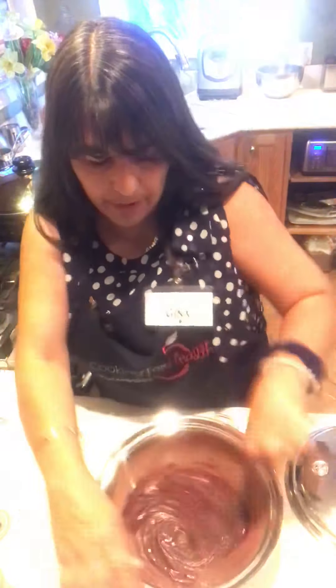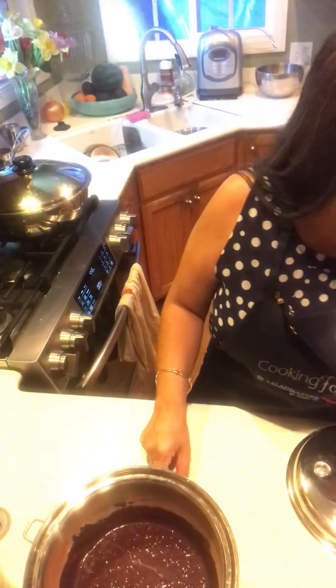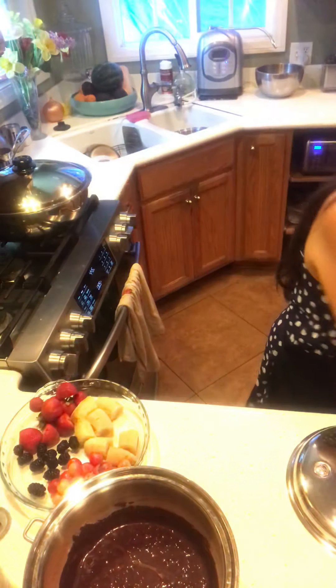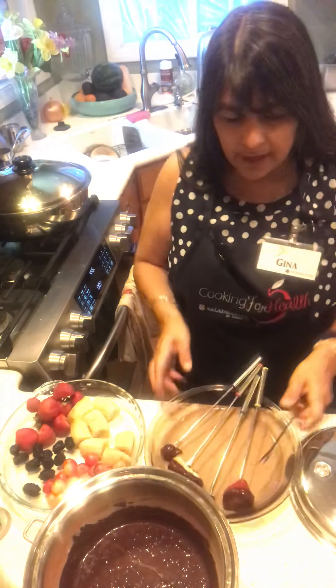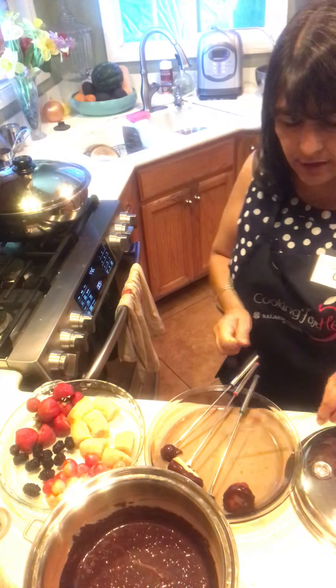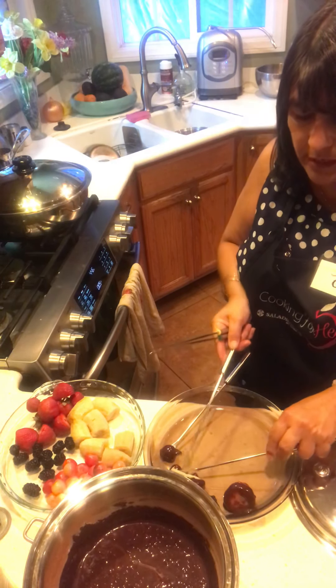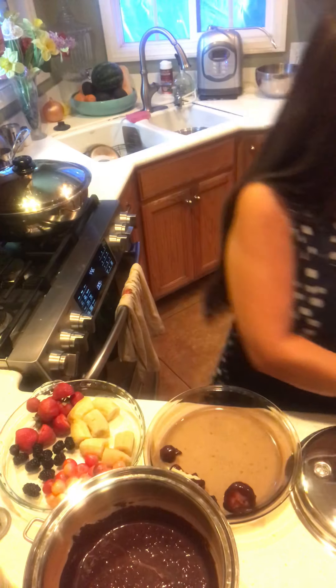Let me set a timer for five minutes. I think we've been on here for about five minutes, so that'll work out. And then I'm going to keep dipping — go ahead and dip some more things so we can have a delicious fondue. You don't have to leave them on the sticks.